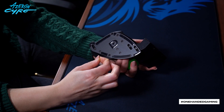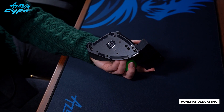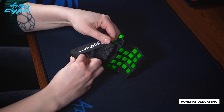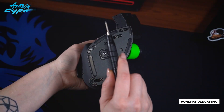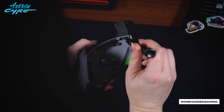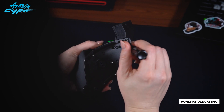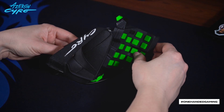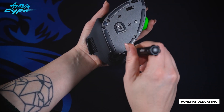Remove the protective tapes from the feet on the aluminum plate. Put on the strap. Adjust Syro to your hand by loosening the screws. Release these screws to move the keyboard — do not screw them completely out. Loosen this screw to adjust the palm rest.